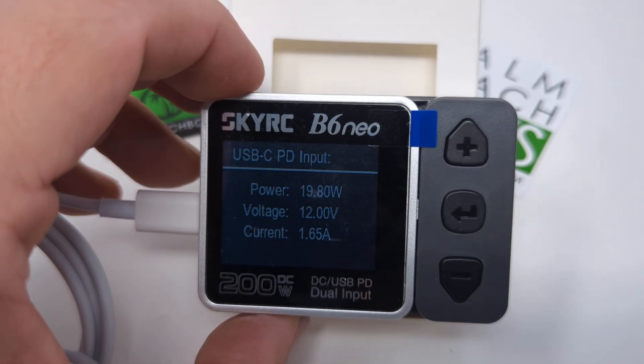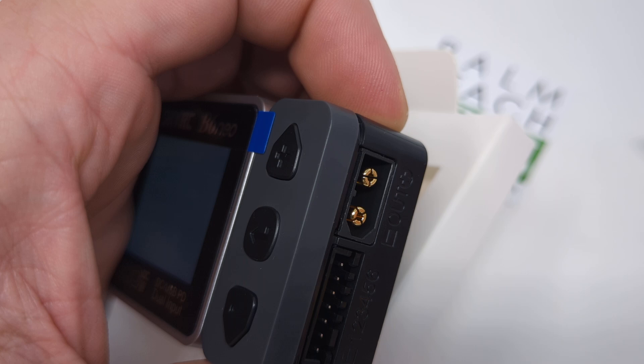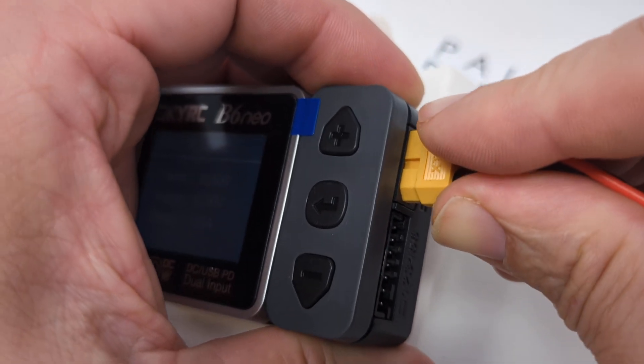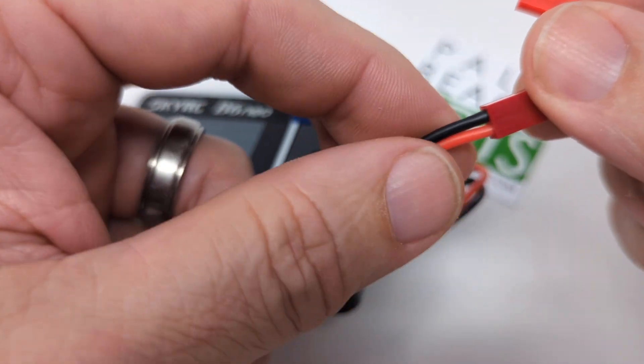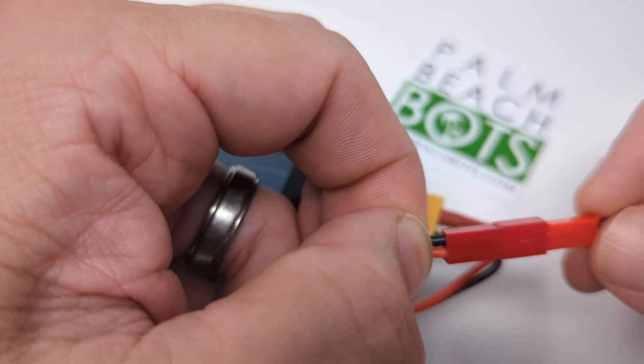The first thing you want to do is plug in your adapter if you need it. So right here you've got the XT60, you've got your XT60 adapter — plug that in — then plug your JST in. Make sure you match your colors: red to red, black to black. You can see these are matched, and that'll plug in.